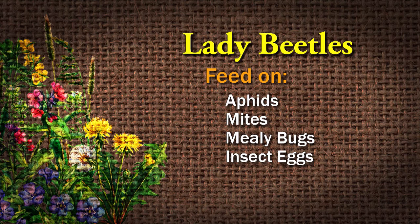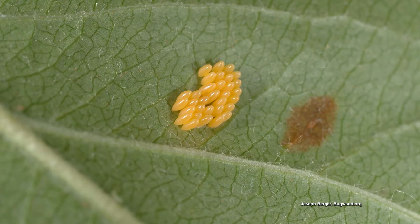Next let's talk about our lady beetles — that's the one that everybody's familiar with. They like to eat aphids, mites, mealybugs, and eggs, and both the adults and the larvae will eat those.